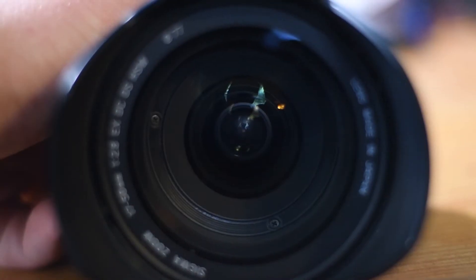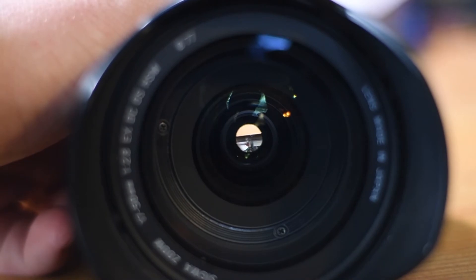It's almost the same zoom range as the kit lens that comes with Nikon — the 18 to 55 — which is a good zoom range for normal photography, except this is a 2.8 instead of a 3.5 to 5.6 variable aperture. A thousand times better. You might be able to tell I'm a huge Sigma fanboy. Love this lens.